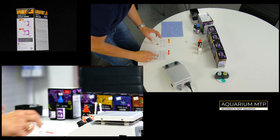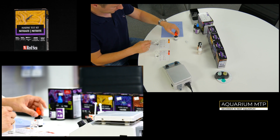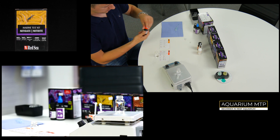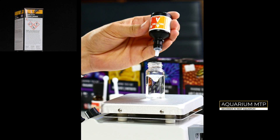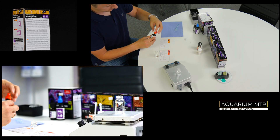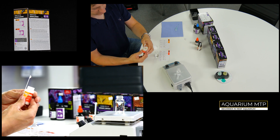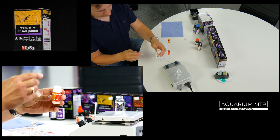We start from nitrite NO2. Fill up your vial with 16ml of aquarium water. Now take Reagent A and put one drop into the vial. Leave it for 10 seconds. Now take Reagent C and put one flat spoon into the vial.